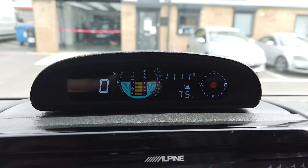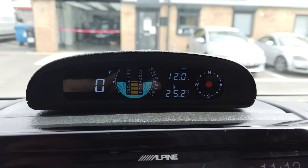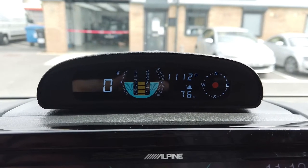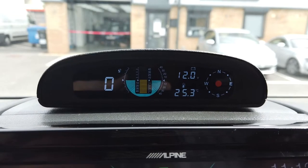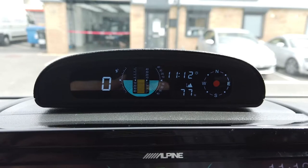The lower scale alternates between the internal temperature of the vehicle and height above sea level. We are currently 76 metres above sea level and the temperature is 25.3 degrees.